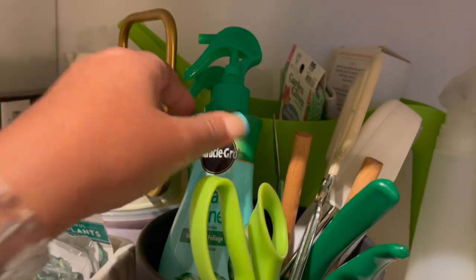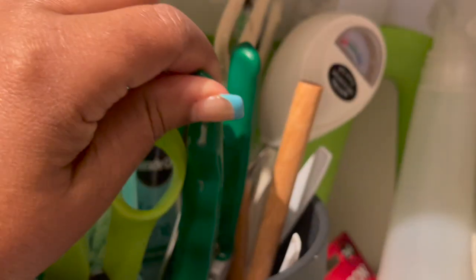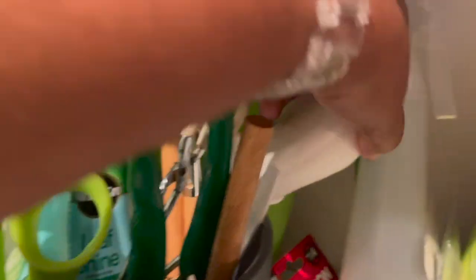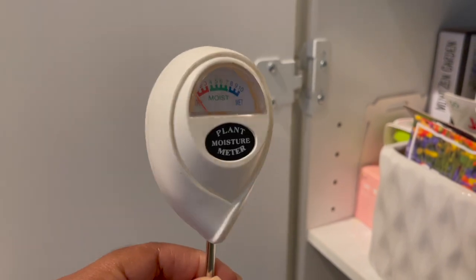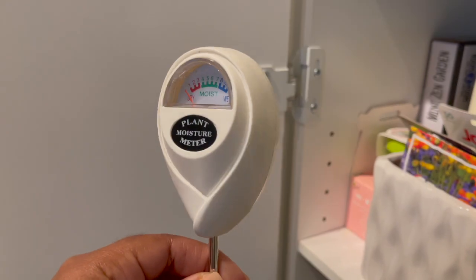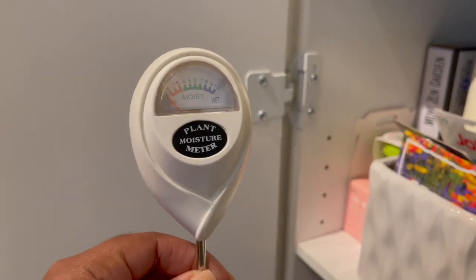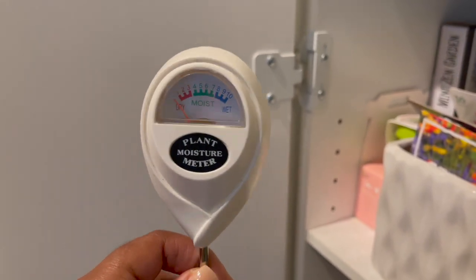Right here I just have this pot with some pruners. I also have a moisture meter — I purchased this from Amazon, it's by Classy Casita — and this is like my best friend when it comes to watering plants.